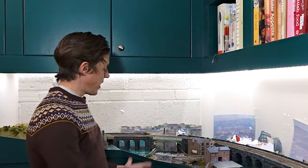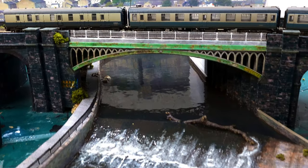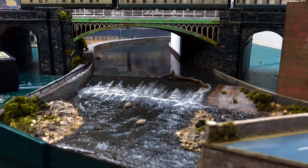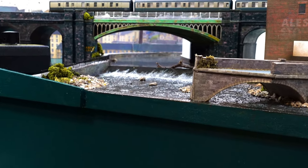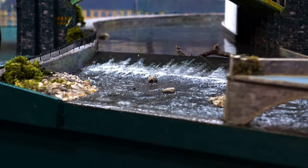If you watched my 20 highlights of 2020 video you'll realise I haven't quite decided what to call the river yet. I quite like the idea of calling it the Chand but it doesn't quite sound right. Since you helped me name Iron Bridge Works so well, I'd like to throw it open again — please suggest in the comments below what I should call the river that runs through Chandwell. Any suggestion that's not too ridiculous I'll put into a hat and choose a winner for my next monthly update at the end of January.